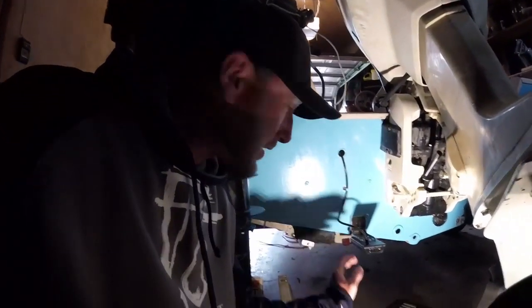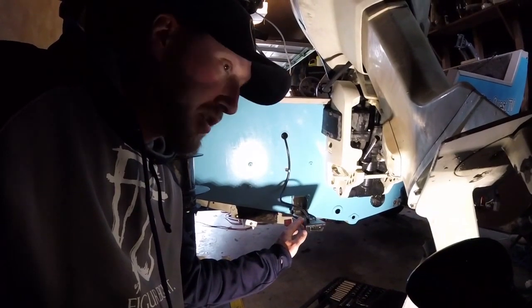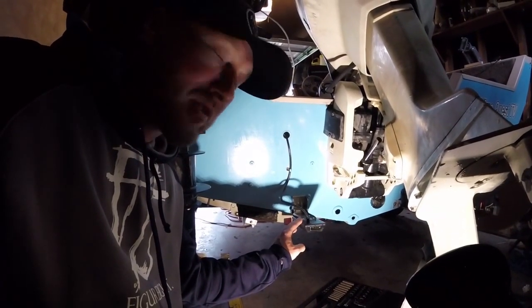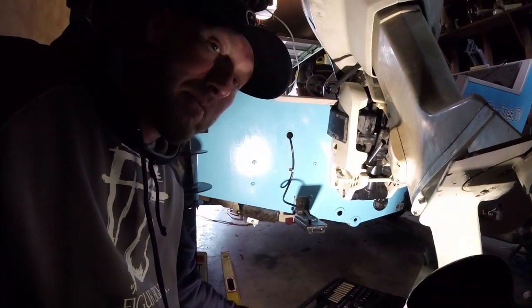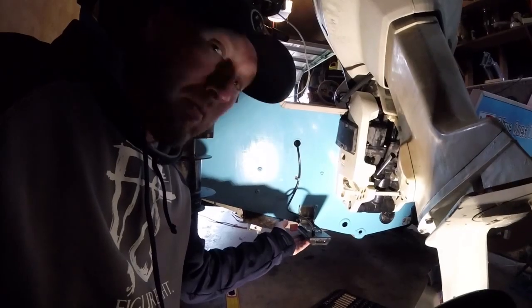Now we're going to go to the back of the boat, put the level on the transducer, and level that a hundred percent flush. That'll give you the best images you can get. Now we're back here by my Mega transducer. I put the level up to it and I actually overshot what I thought would have been level when it was in gear. I'm going to put this level up to the underside of this flat part here and see how that goes.